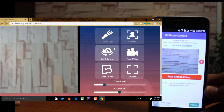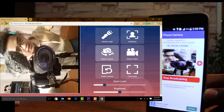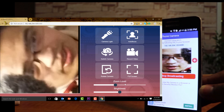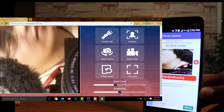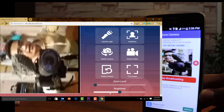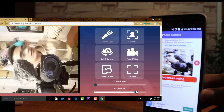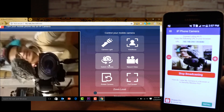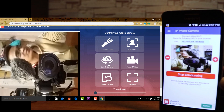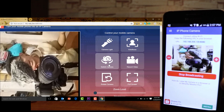Let me switch to the front camera and zoom in on my face — zoom, zoom, zoom — you're zooming right in! That's a great feature. We can also control the brightness from the browser. There you go, it's getting brighter. It's actually wild because we're capturing me, capturing the phone, and capturing the screen all at the same time!